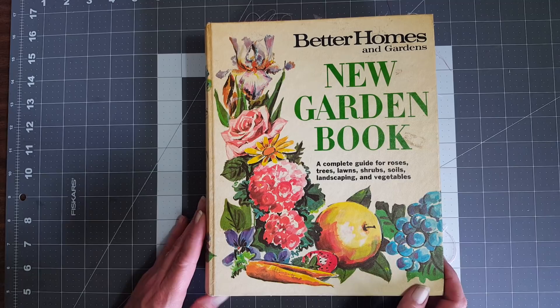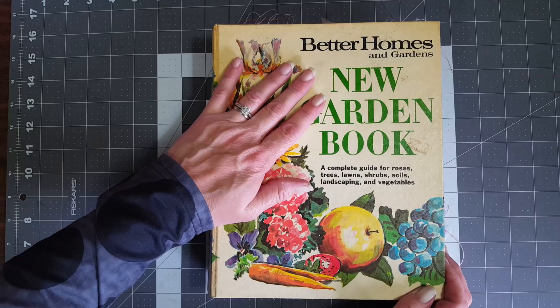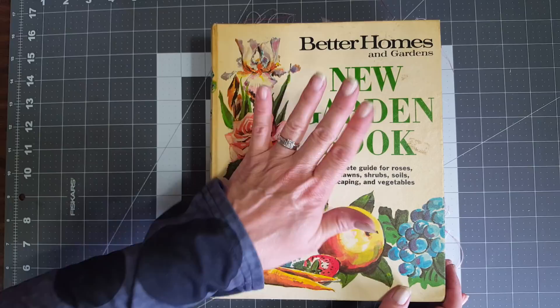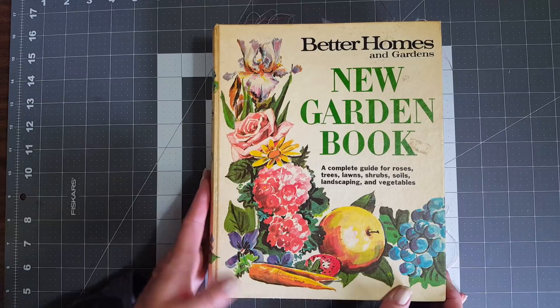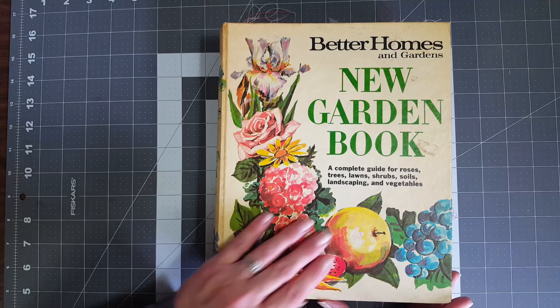Hey y'all, it's Diane with Shawcraft 1 and my old barn door. I have a five ring binder garden journal to share with y'all, and I am going to be listing this on my Etsy shop. I was initially going to keep this book and use it as my garden journal, but honestly I have three or four journals going right now, so I decided I have too many journals going and I'm going to put this in my Etsy store so someone can get it and use it.